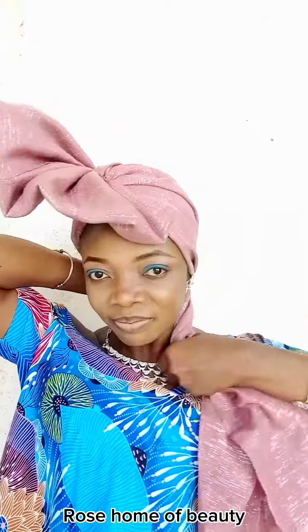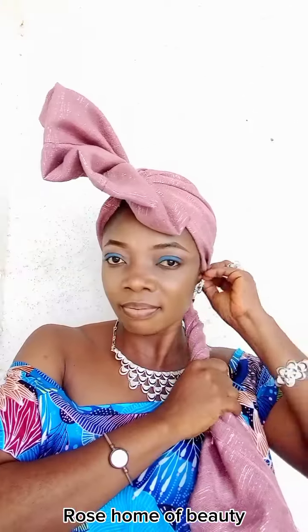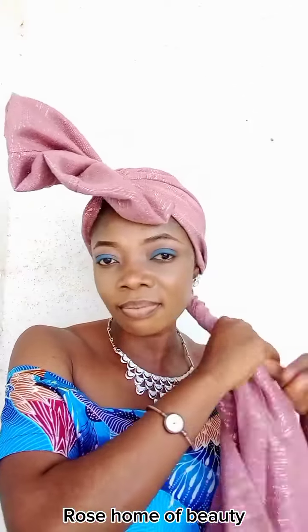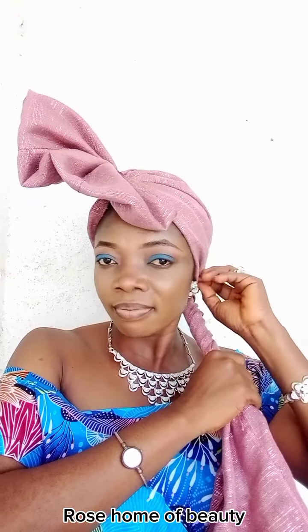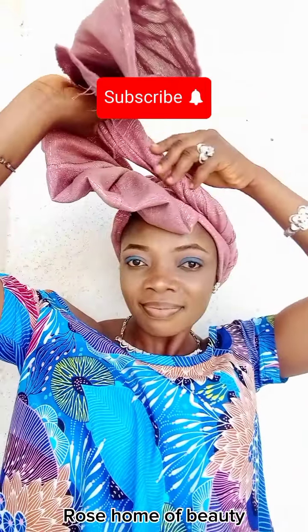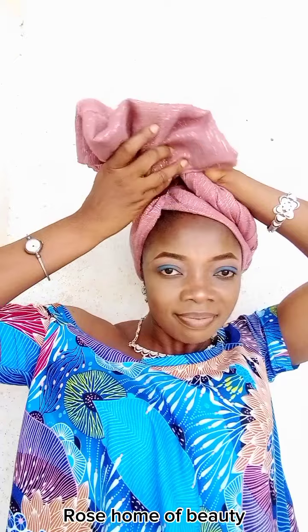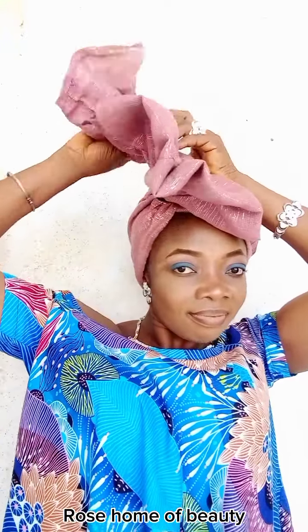Make sure it's firm on your head. Give it a try, practice your own, and let me know if you will try out this style. Drop your comment in the comment section — drop your question, whatever you want to ask about this tie, and I will attend to that.